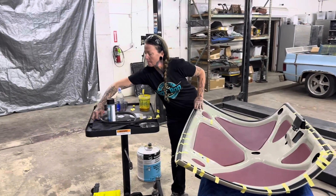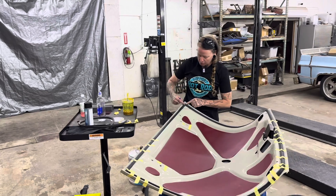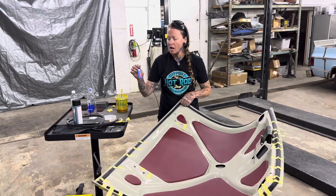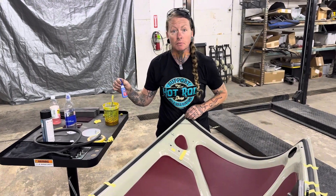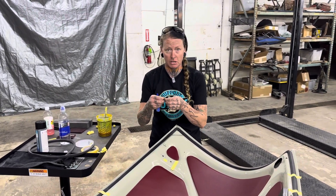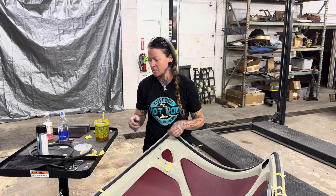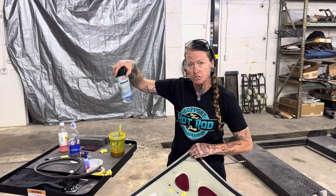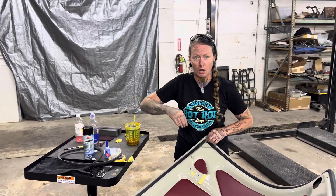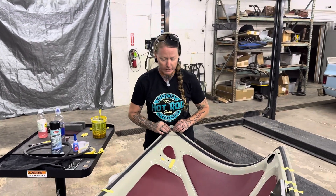When I go to glue the pieces back together, I just use Loctite super glue. It dries super quick, so when you stick them together, make sure that's exactly where you want them stuck. Then I use some adhesive activator just to help the drying process move along a little bit more quickly.